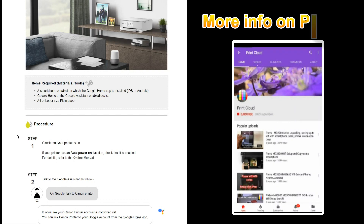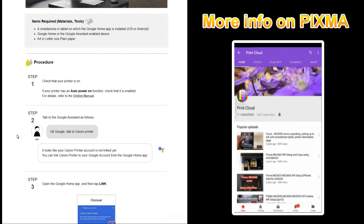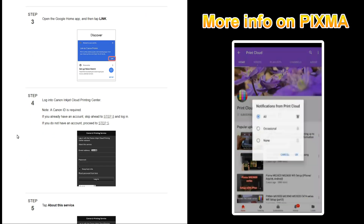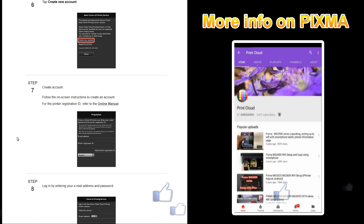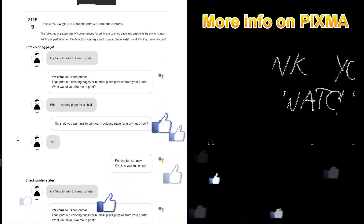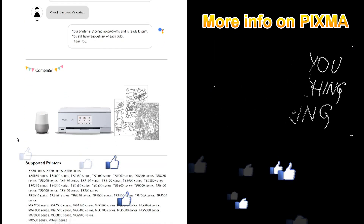You can see more videos on my channel. And that is all in this video. Thank you for watching and sharing. Bye.